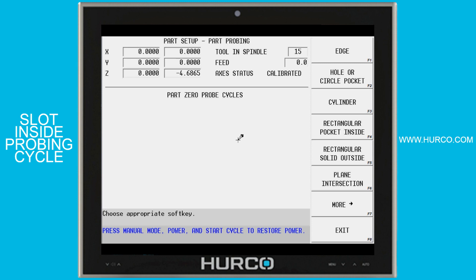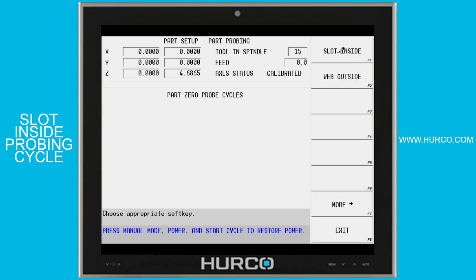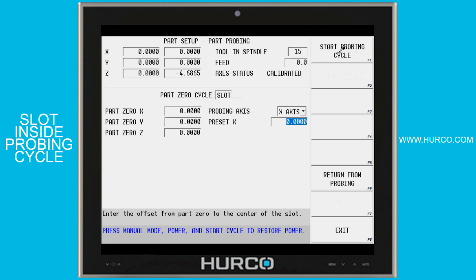In this video we're going to talk about the slot inside probing cycle. We're going to go to more and select slot inside. What this does is it allows me to find the center of a slot, or something else that has an inside width to it. Maybe you've got two shoulders side by side and you want to find the center of that only in this one axis.